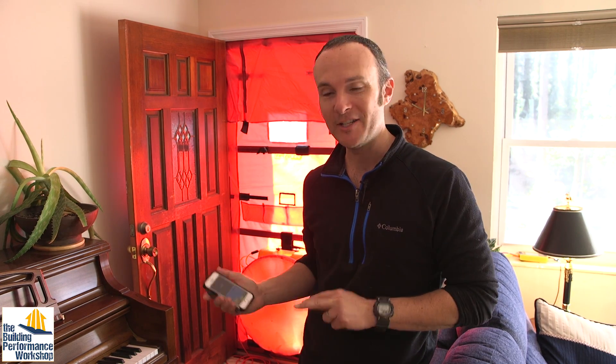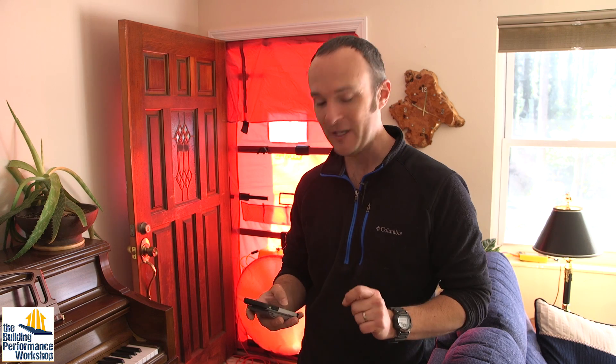Quality control inspections are very important, and the other part of QC is the testing, which we're about to do. When we first got to this house, before doing anything, the blower door was 5,044 CFM at 50 — that's how you read the raw numbers from the blower door. When we tested before the addition went on, but after demolition had started, we had cut 1,000 CFM out of the number, ending up around 4,000 CFM. That was a huge gain. Now that the addition is done, we can test what leakage the addition added on top of what we knew from the last video.